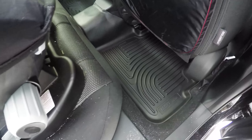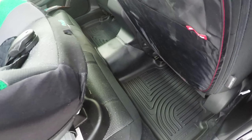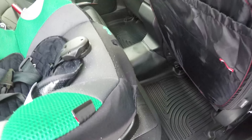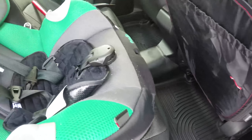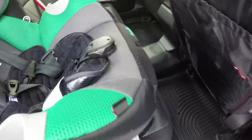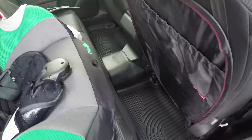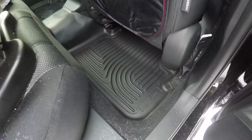The back seat is pretty simple as well — just line it up. You have that big hump cover in the center, which is nice. My baby seat is in here and she's been forward-facing, climbing in and out on her own, so this will definitely help with the wear and tear on the back carpet. Really nice fit overall.